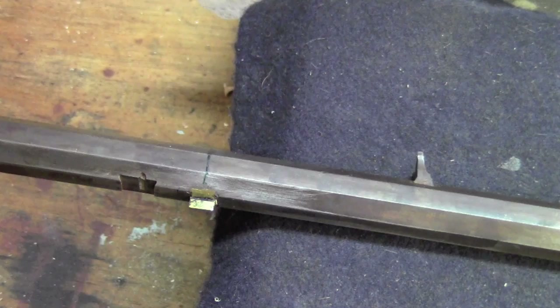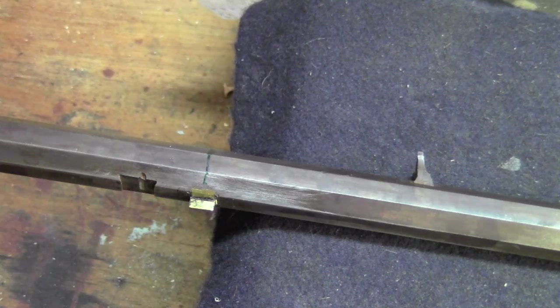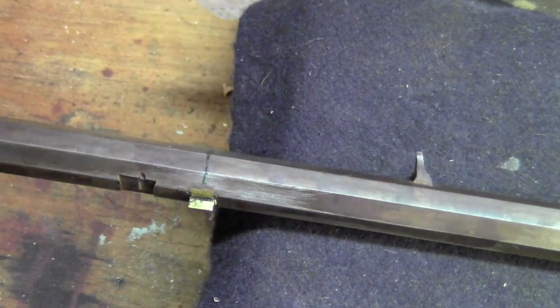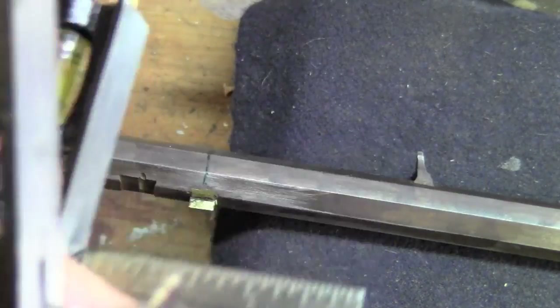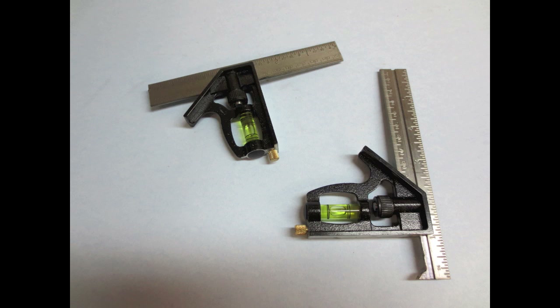Now it's time to pin the tenons into the stock to secure the barrel. Bear with me if you hear any funny noises — we just started a kitchen remodeling right above my shop, and this is demolition day. Here's how I do it — I'm not claiming this is the best or only way, it's just my way. I use a couple of steel squares: this is an unmodified one, and this is one I modified specifically for pinning tenons. You can see this one has been cut out and it has a point on it — you'll see how that works in a minute.